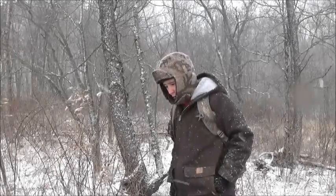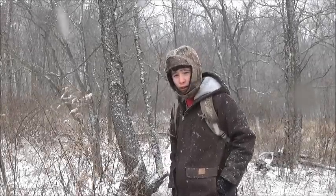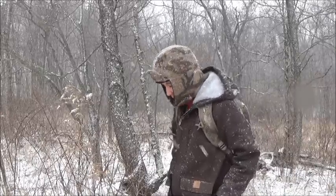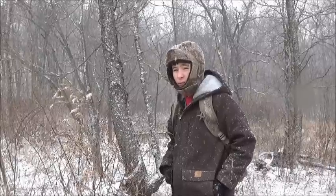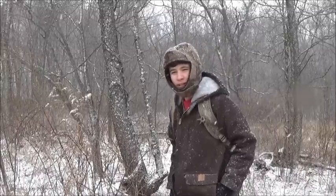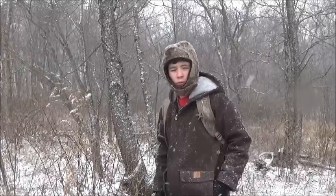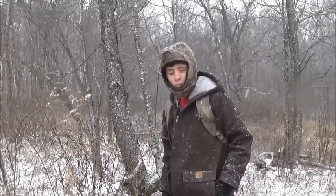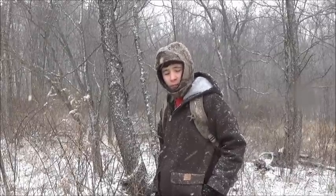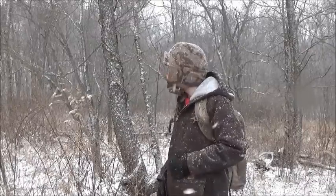Today I want to do a one-strike ferro rod fire, and it's snowing pretty well here in Ohio. It's crazy Ohio weather — those who live in Ohio know what I'm talking about, you don't know what's coming. Recently I did a challenge — a one match fire with no tools — and Justin Wolf at Greyer Wolf challenged me to do a ferro rod fire with one strike in these adverse conditions.